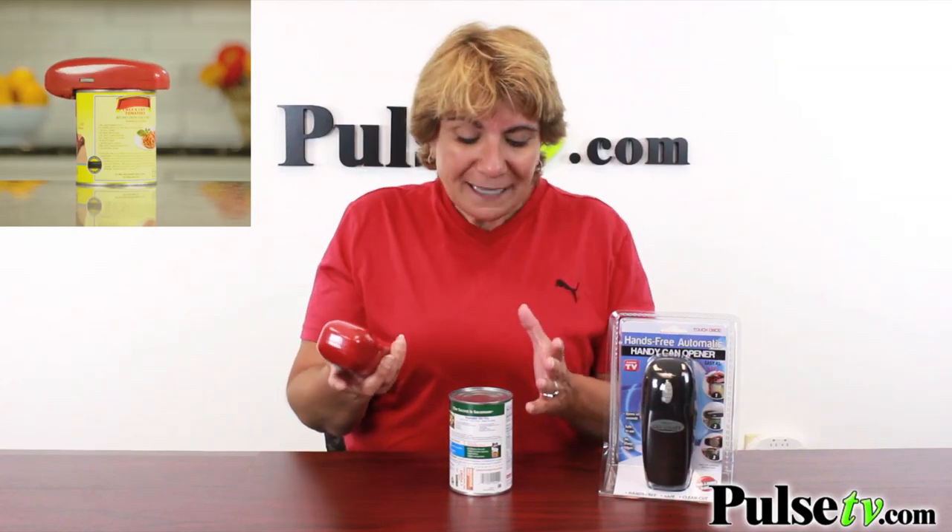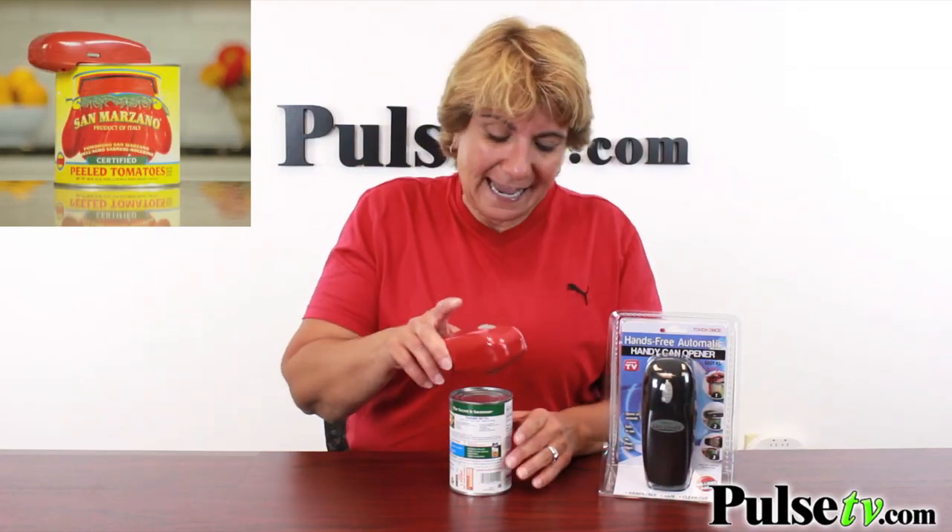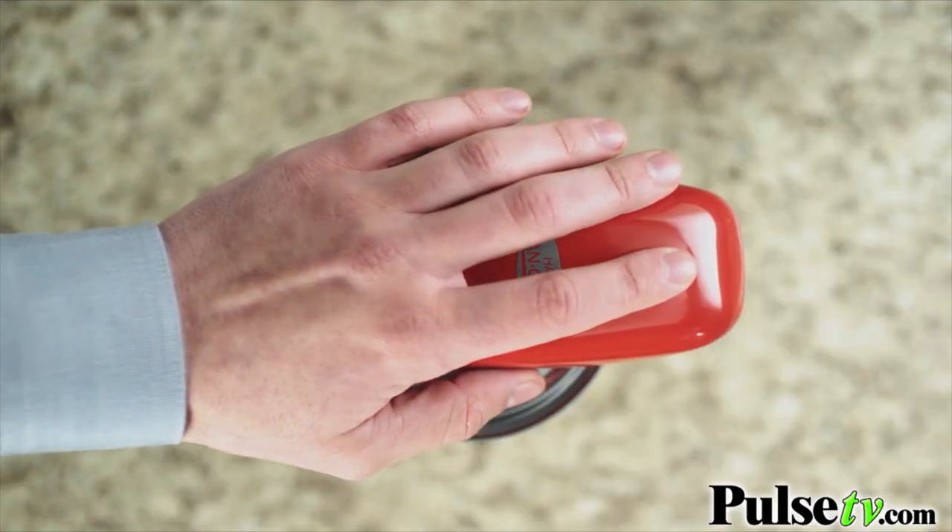This is a hands-free automatic can opener that works so easily. It actually works with one touch — you place it on top of any size can and push the button and it'll start to cut.